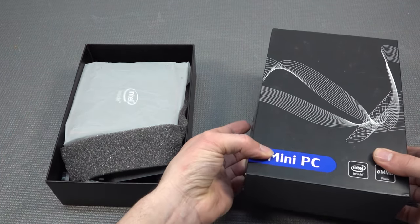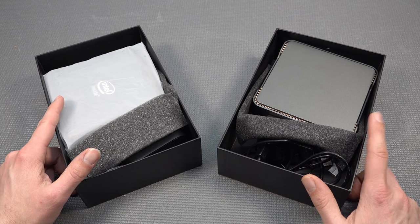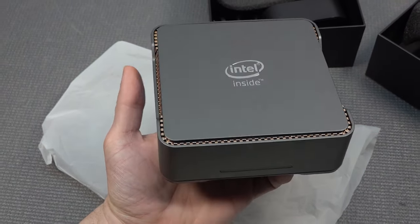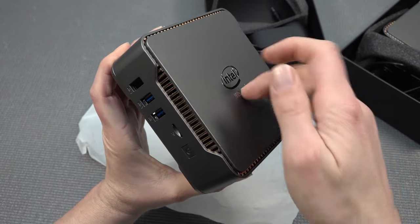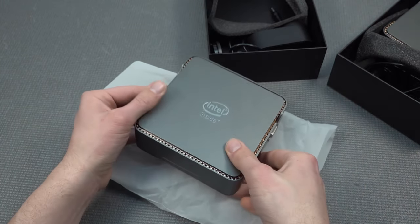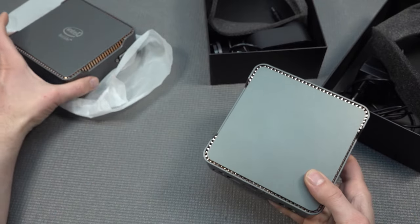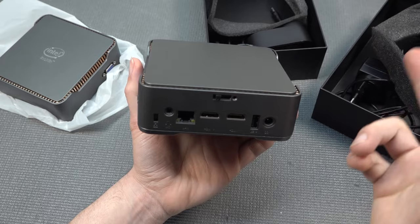Something I need to point out: some companies contacted me about reviewing their products, and I declined because they were just the same case with a different color and a different brand name on it. You need to watch out for that and not overpay for these devices. The build quality is mediocre — plastic fantastic — whereas brands like Beelink have a completely metal case or a newer look. Also, you can see the differences: one says 'Intel Inside,' and one has no brand whatsoever, so be aware of that when searching on AliExpress or Amazon.